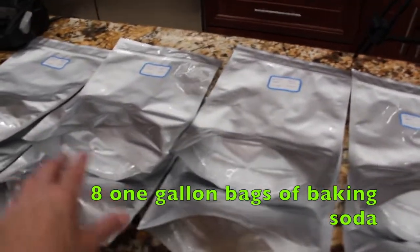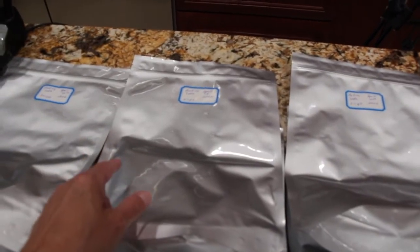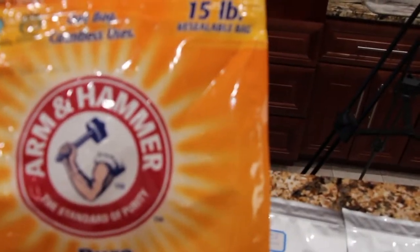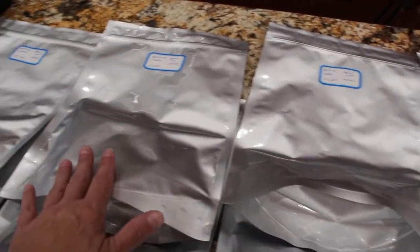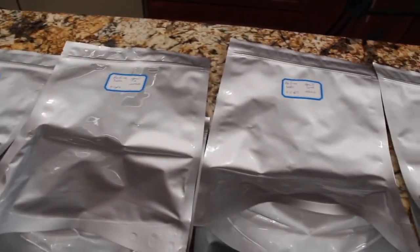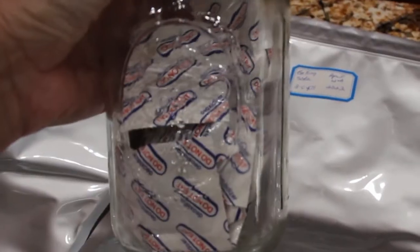I have eight gallon bags here. I could have bought the smaller bags, but like I said, I bought these gallon Mylar bags for my pasta. So I bought a 15-pound bag of baking soda and it's good till 2024, but I knew I wouldn't use it all. That's why I bought these Mylar bags — to break down this big bag of baking soda — and it will last about 25 years. Make sure that you put deoxidizers in an airtight container.